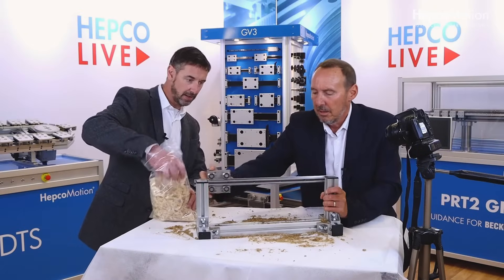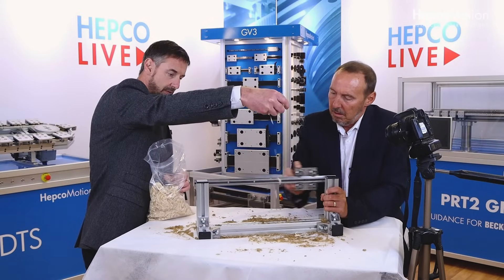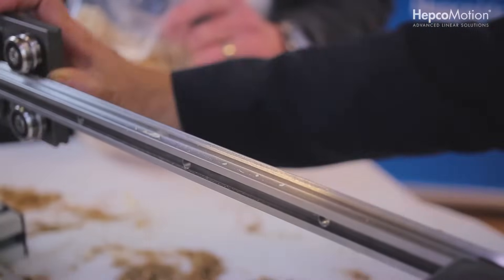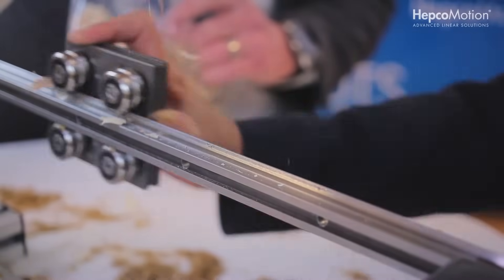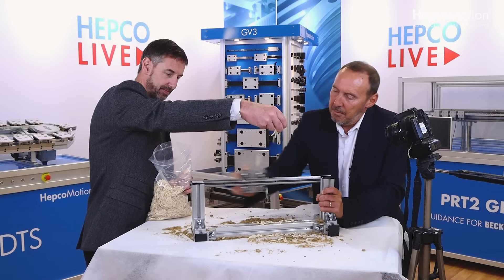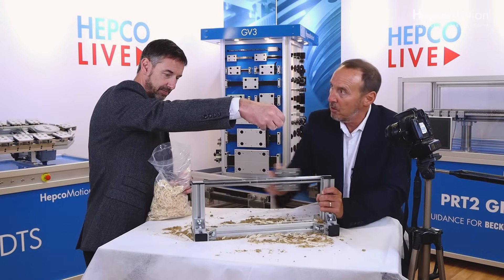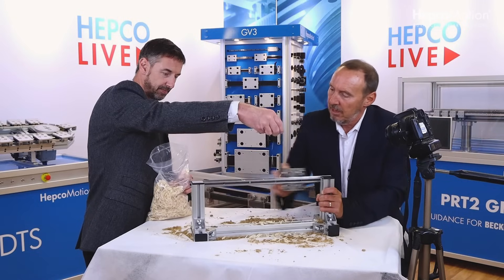Let's replicate the timber industry — a bit of wood chippings thrown on there. These are rather large lumps, so finer sawdust would be no problem. The snagging points are where there's just more resistance than usual with the motion. If it was a driven system, it would continue.